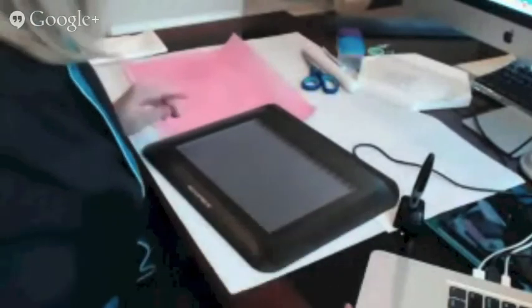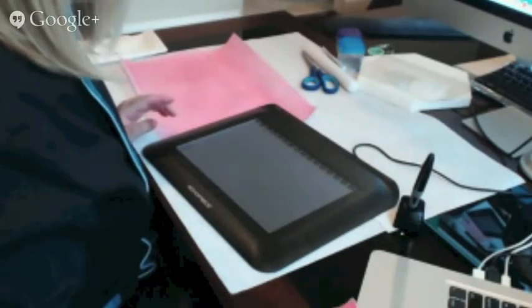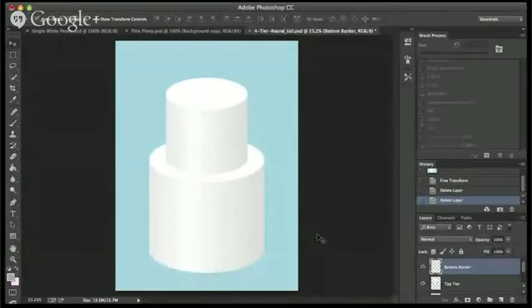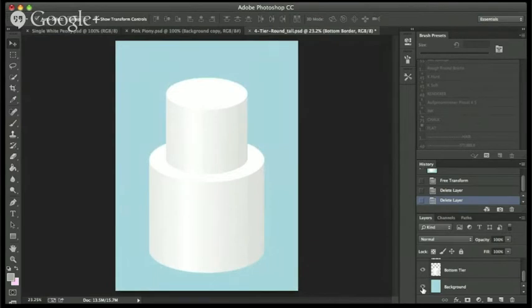So, back to Photoshop. I already have my templates — my wonderful templates from Liz Merrick — on a page here. This is actually a transparent thing. I put a background on it so that it's easier for you guys to see, because I know that checkered background drives your eyes crazy. So there are different layers over here. Liz Merrick explains this really well. Whatever program you decide to use for your cake sketches, you really want to have a program that allows layers.